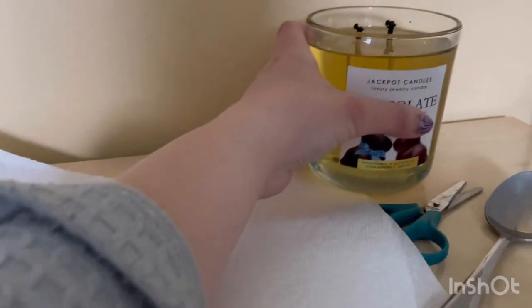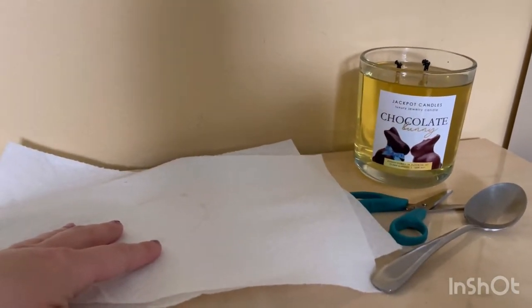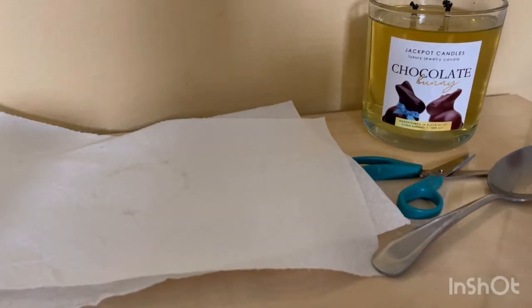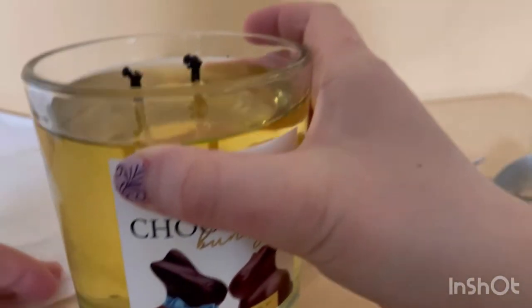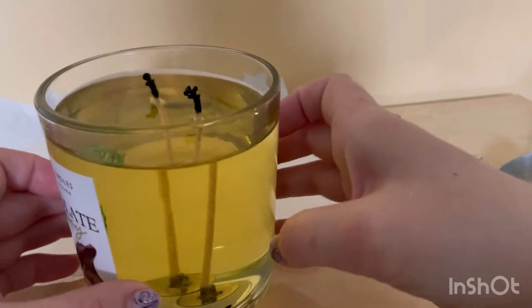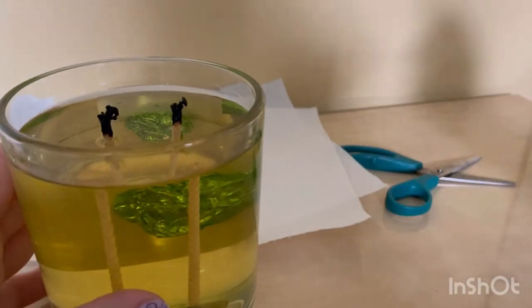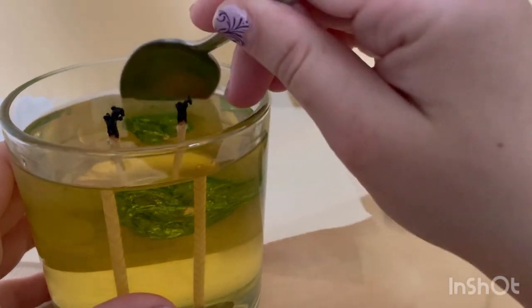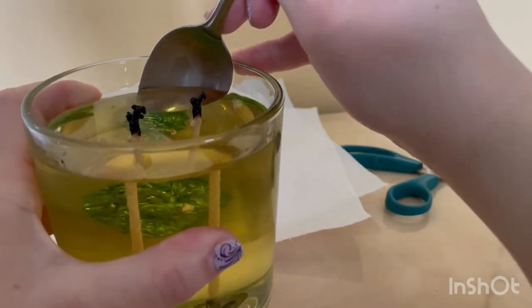We are gonna put this on the side and try to take it out. Okay, we are going to take it out and see what you get. As you can see there's a green foil right there — it is melted, it is burned.